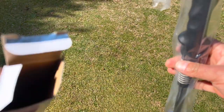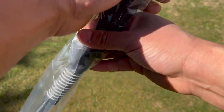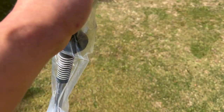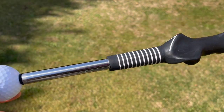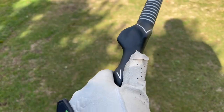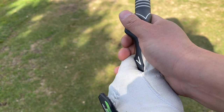It comes in a nice box — pretty standard, no instructions, just the device. It's not light. There's the grip trainer and there's a ball on the end. You're supposed to grip it right here. There's a line for almost a strong grip — definitely not a weak grip.